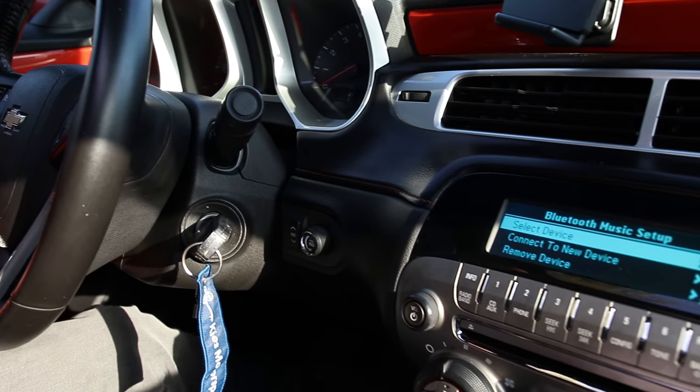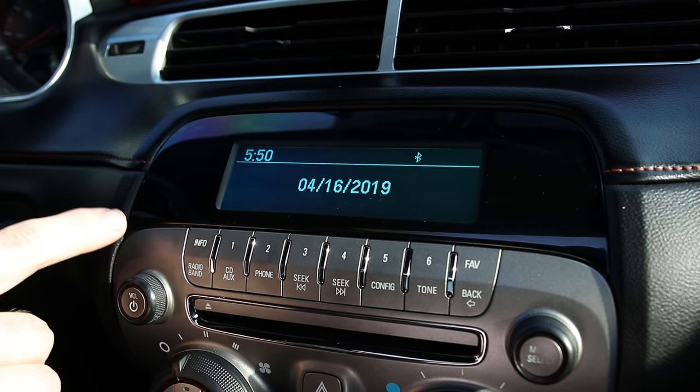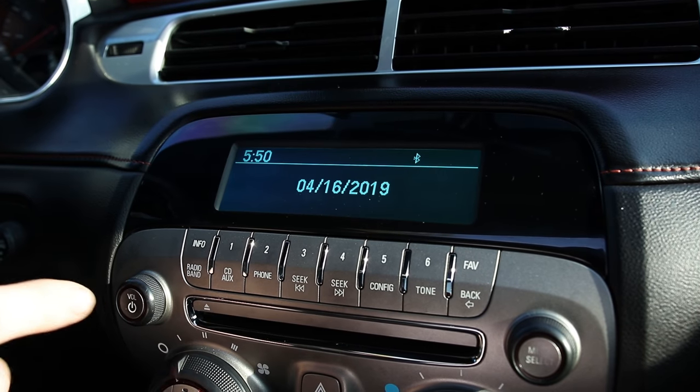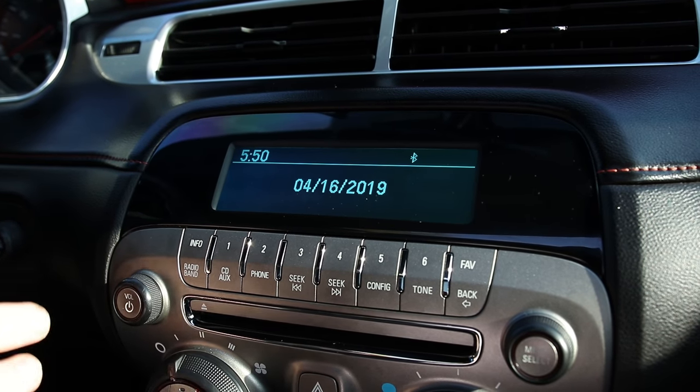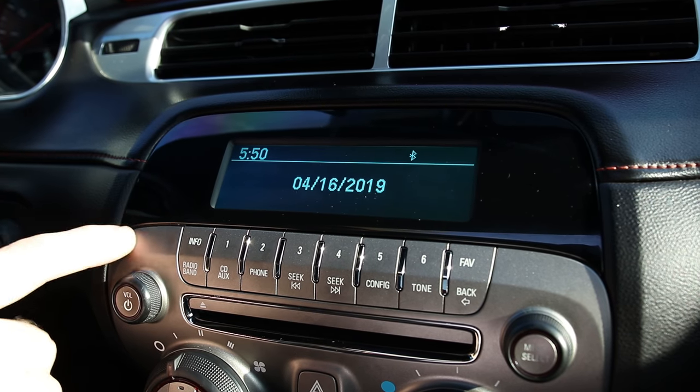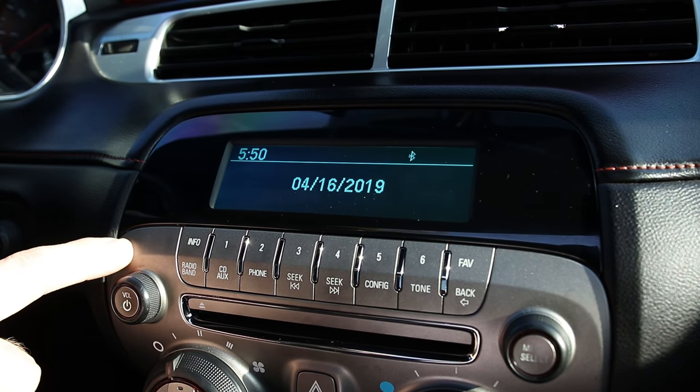So we're in my 2012 Camaro and this has the standard head unit. This was the only head unit available in the 2010 through 2012 models. I'm not sure if some of the lower LS or 1LT trims had a different head unit, but this was the main head unit that came in these vehicles.